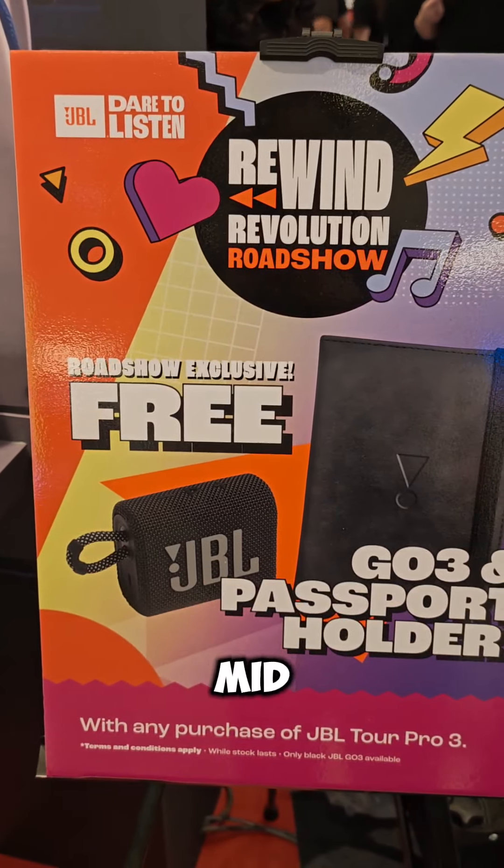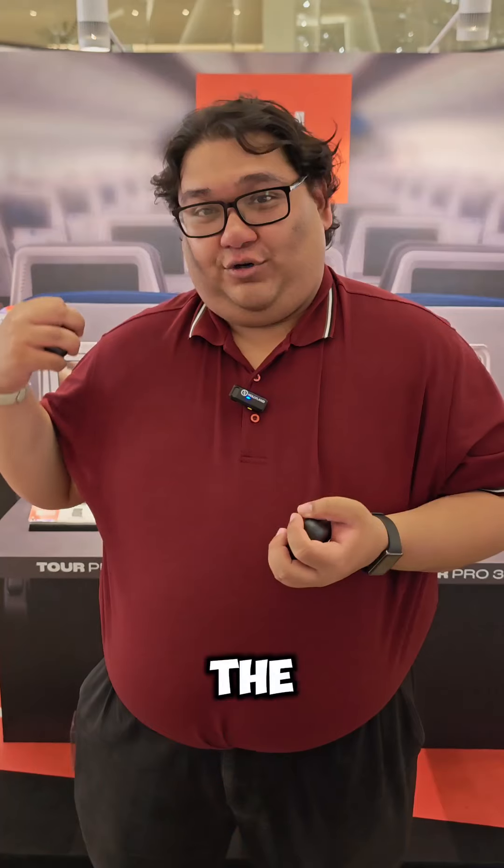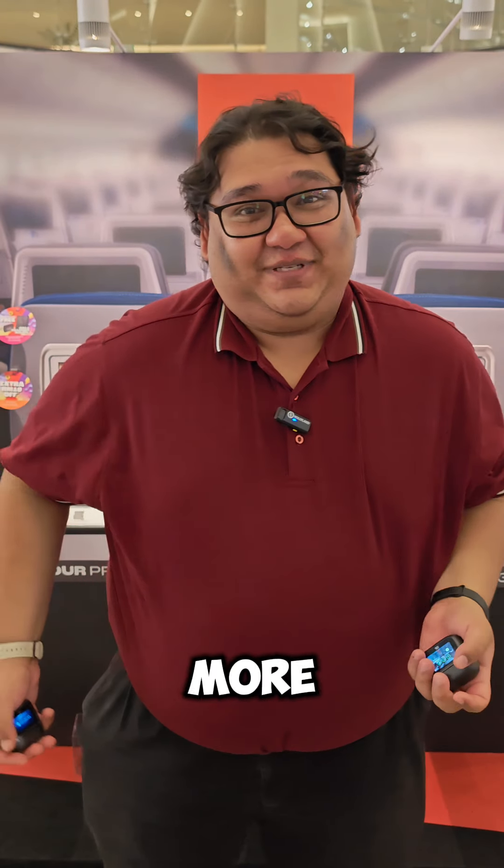And if you're free this weekend, come down to Mid-Valley Mega Mall and try them out at their roadshow. Stay tuned for more from TechEd.